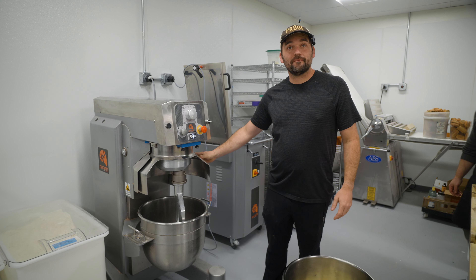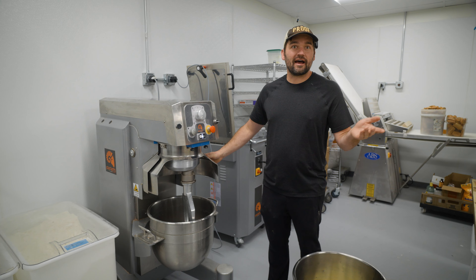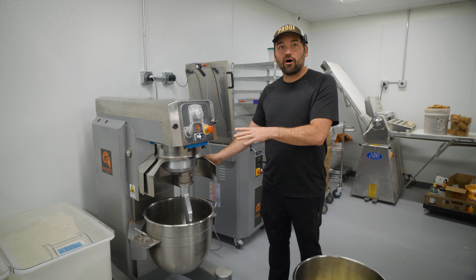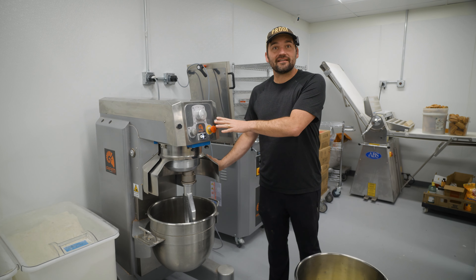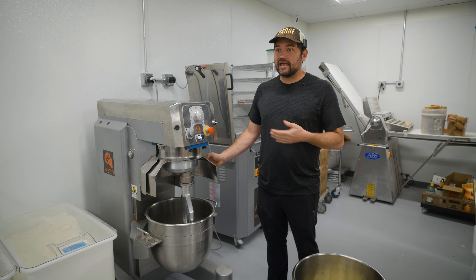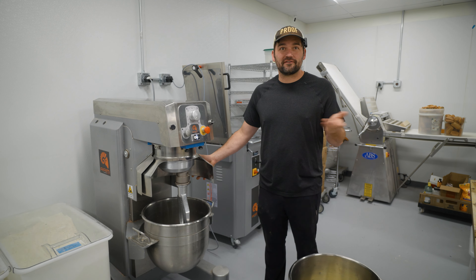This is a premium mixer in comparison to the other mixers we have. RAM is considered a higher-end brand. Although the mixer is small for our size operation, which is why it's not in our Mesa facility. I would gladly trade this out for the planetary mixer we have there — which, even though I love ABS equipment, that particular planetary mixer we have there is not my favorite.